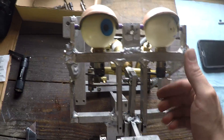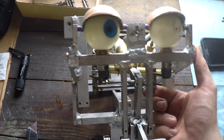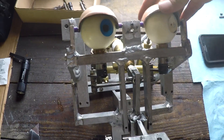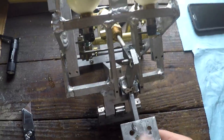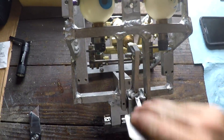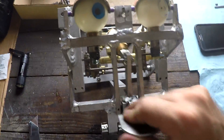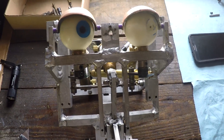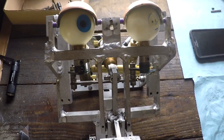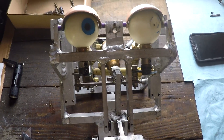The head is all put back together. I'm pretty happy with how everything turned out and the condition of it. Next we'll probably be working on the head turn mechanism, which is in much worse shape than the head was. See ya.